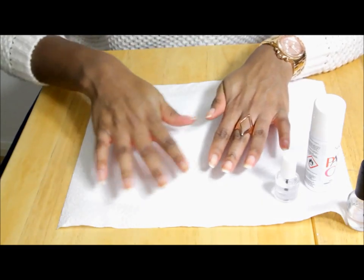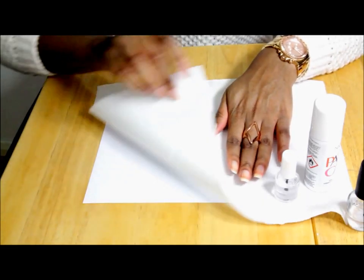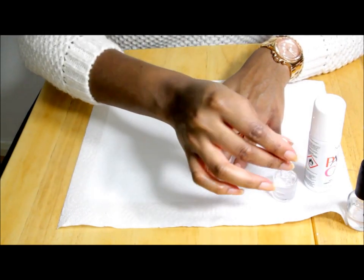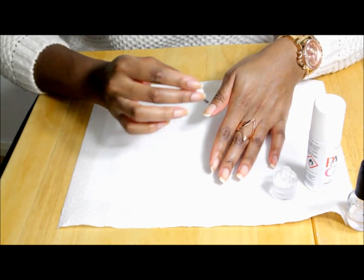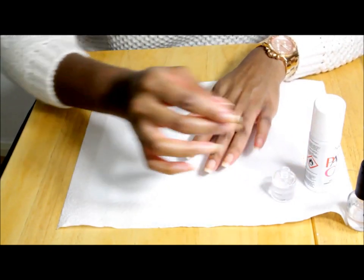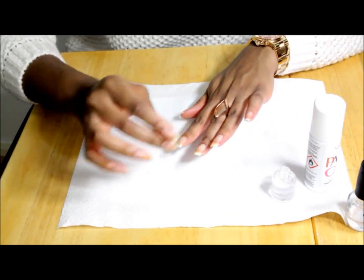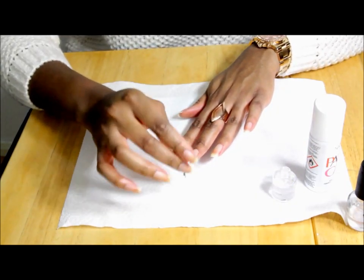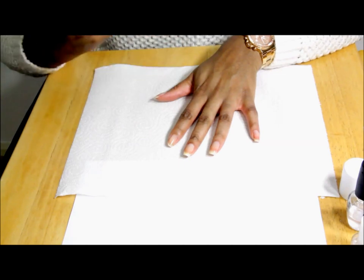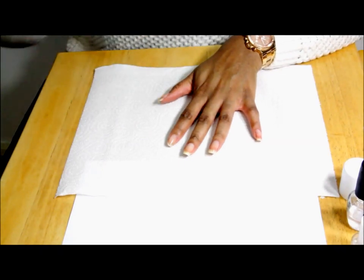I'd recommend putting a bit of tissue paper or paper on your table because the spray can might get messy. I'm applying my base coat now — this helps the paint adhere well. I've also taken off my jewelry to make sure I don't get any paint on it, and I've given my nails a good shape.